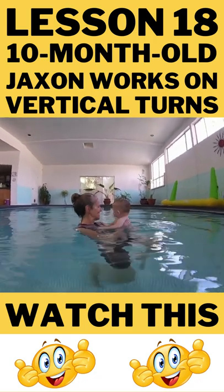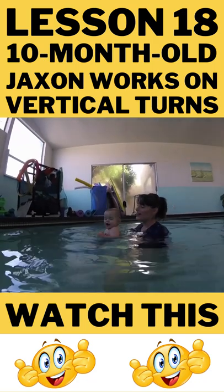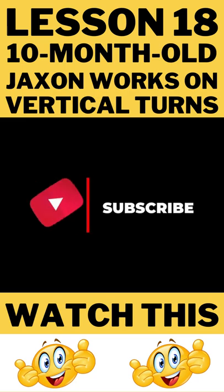Boy! You're good, Jackson! Jackson has been working hard to build his independence. Keep watching to see how he does it with more confidence. Subscribe to see more from Jackson as he grows and progresses through the swim program from five to thirteen months.